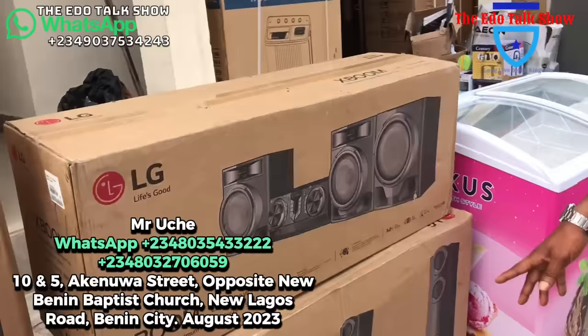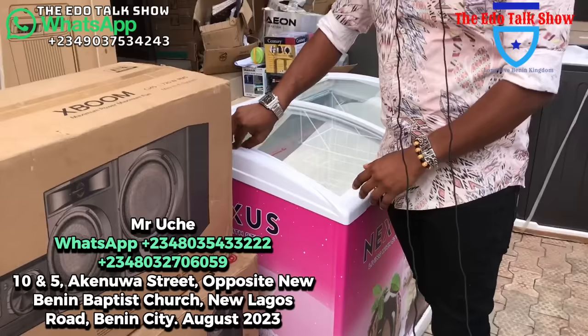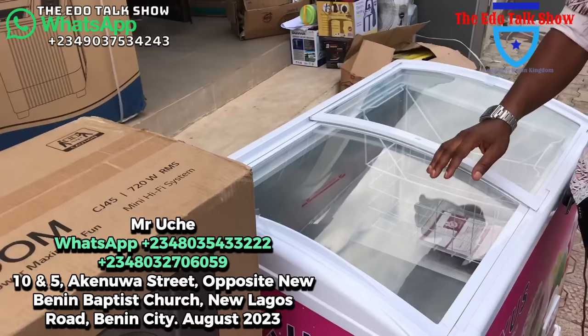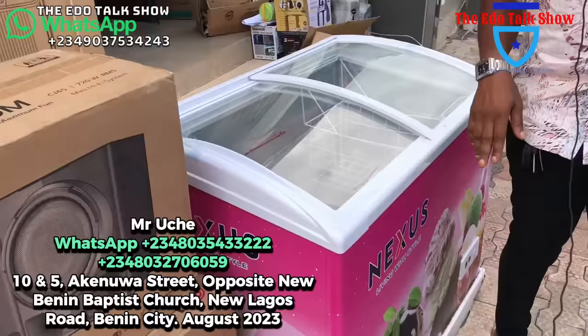Let me show you this freezer — it's called a showcase freezer. Mostly if you have a supermarket, you know, for ice cream and such things. It's very beautiful — people don't have to open it to see what's inside. Just a glance and you will see what's inside. It opens and closes beautifully. This one for 300,000 naira.